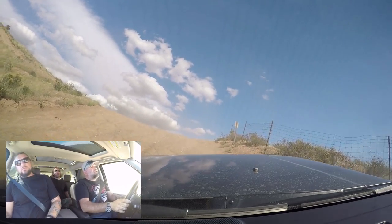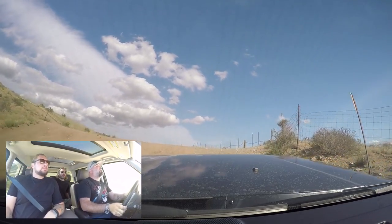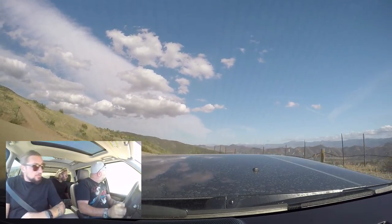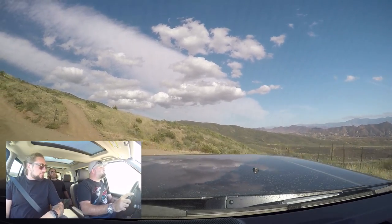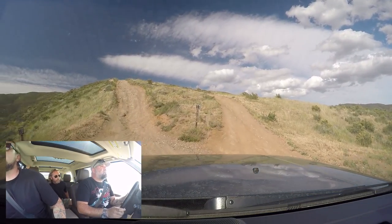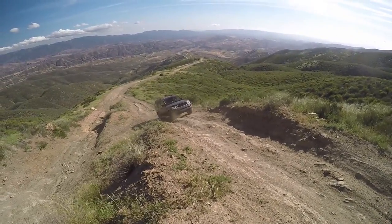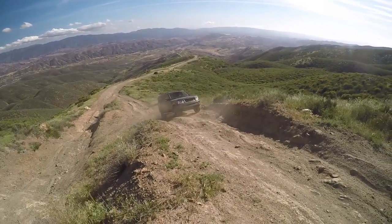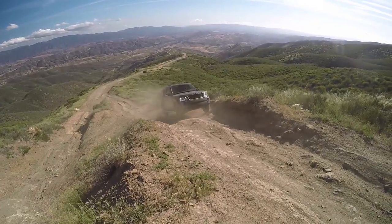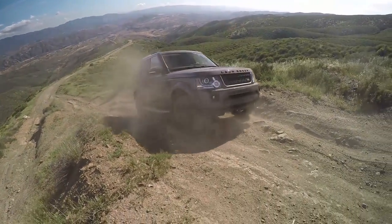This is definitely the more rugged of the Range Rover family. It's not as cushy as a proper Range Rover, but it's also not nearly as expensive as a proper Range Rover. We're on the right trail — Rover Trail. Look how far we've climbed already. This is going well, and we did nothing. We didn't change tire pressure, we didn't do any of that.